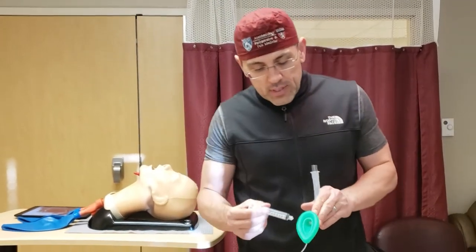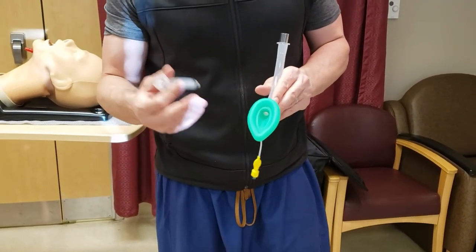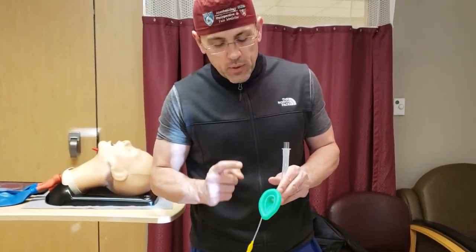There's no bite block here, and there's no ports for nasogastric or orogastric tubes or otherwise to go through. This particular LMA also does not have any ridges down below where the air comes out. That's important because if you had one that did and you were going to do a bronchoscopy through it, you would need to take those out — but this one doesn't have it.